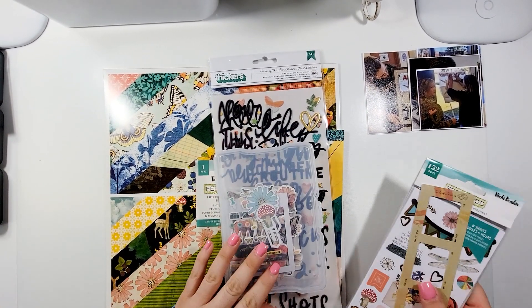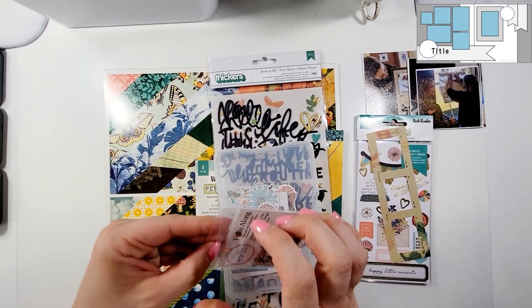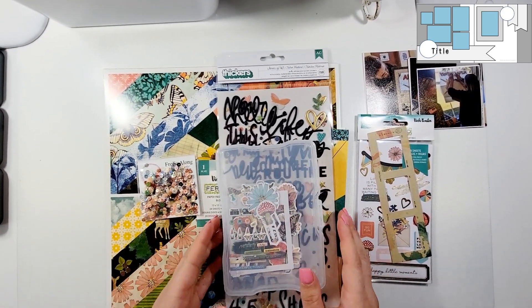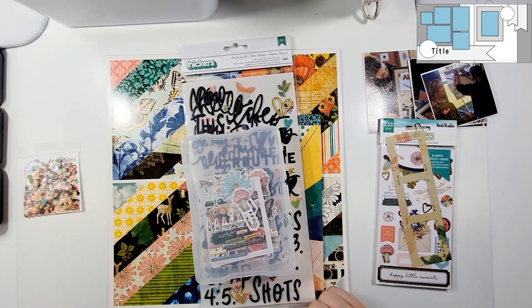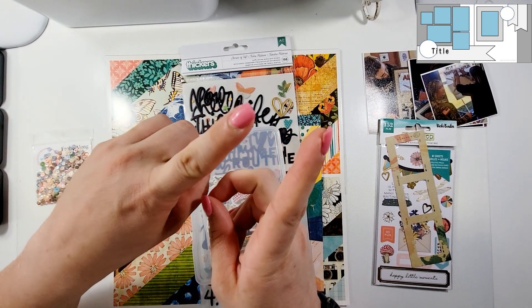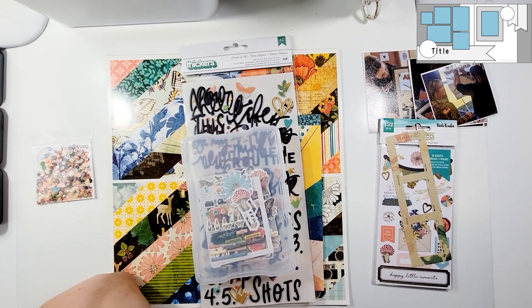Hi, this is Miranda from My Scrappy Life and welcome back to my channel. This is a process video for Spiegel Mom Scraps where I am using one of the June collections which is Frolic Along, and it actually matches the Fernwood collection from Vicki Booten. I am going to show you guys essentially how to add sequins to a double page spread. It is Serendipity Sketch number 161 out of Scrapbook.com.